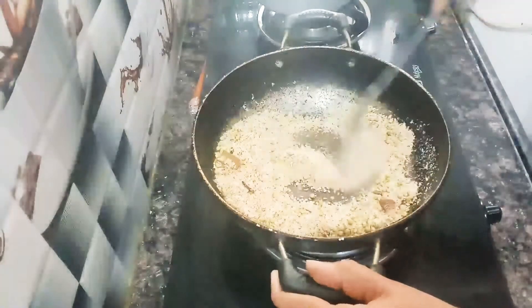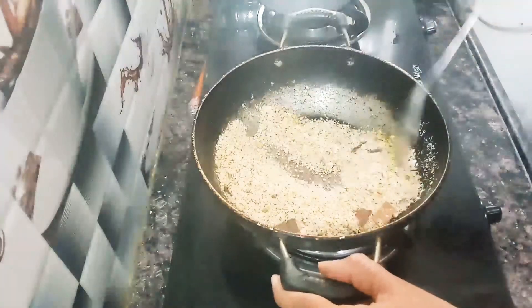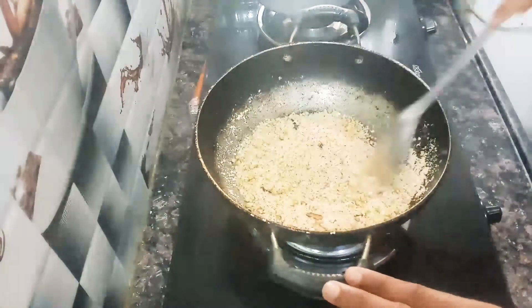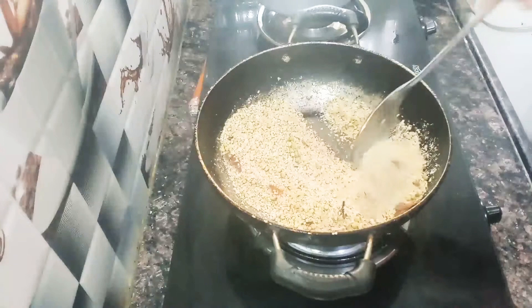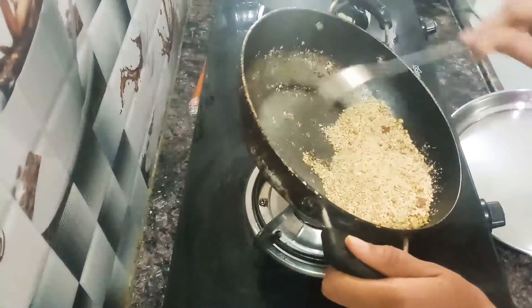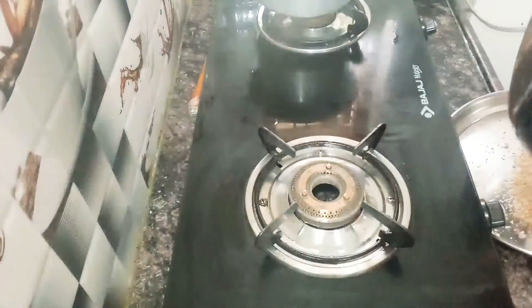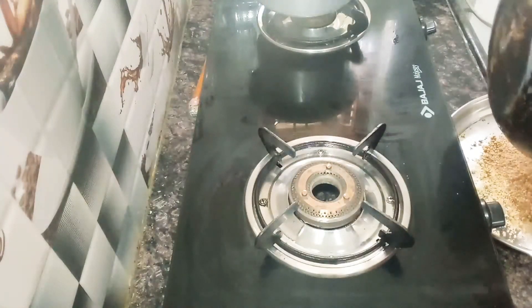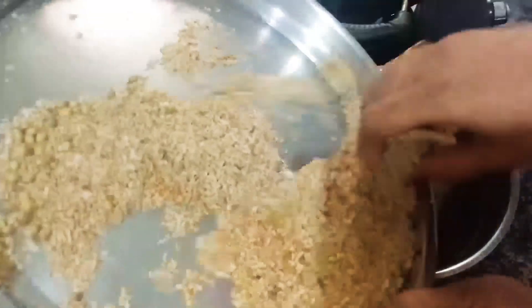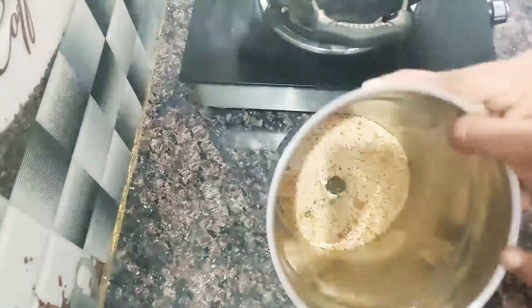We have to cook this piece. Now I have to put it in the pan and dry the pan. Now I will take the pan and mix it in the pan.